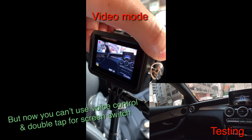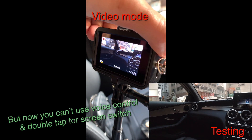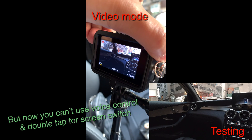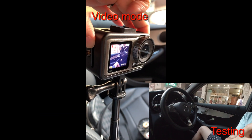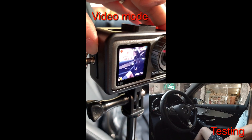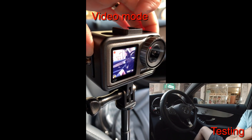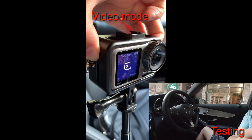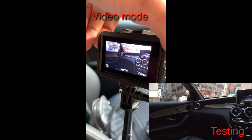Let me switch back to the real screen. Yes, still recording! But one thing to note is that you cannot use the touch control or double tap for screen switching with the latest firmware. If you look at the video in the bottom right corner, there's no interruption when you switch screen during recording, which is great news!